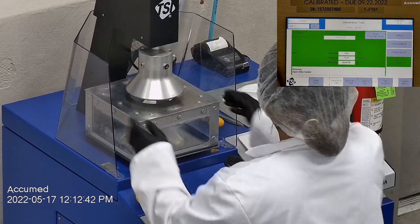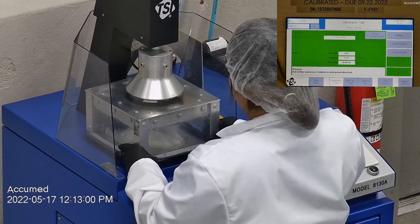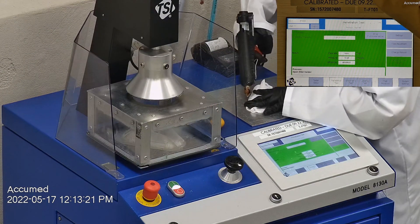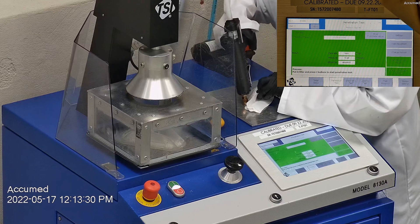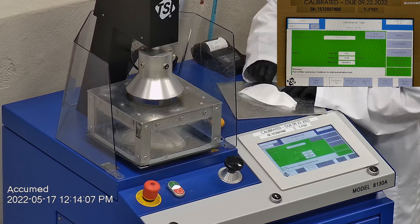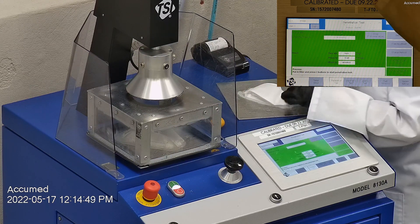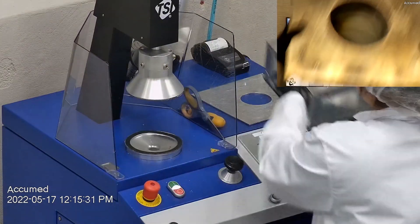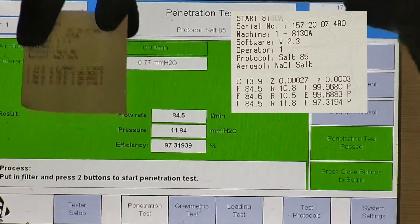The first sample tested at 99.96% filtration efficiency with a pressure drop of 10.8. The second sample had a filtration percentage of 99.68% and a pressure drop of 10.5. The last sample's filtration percentage was 97.32% with a pressure drop of 10.5.